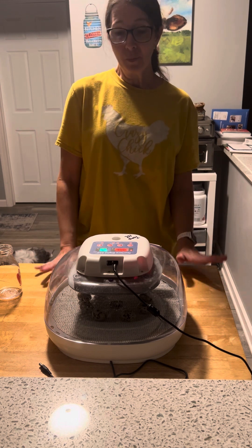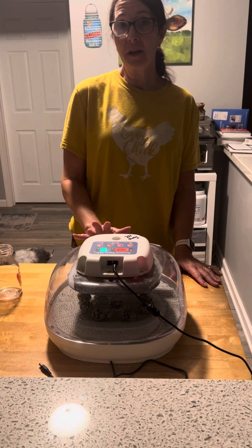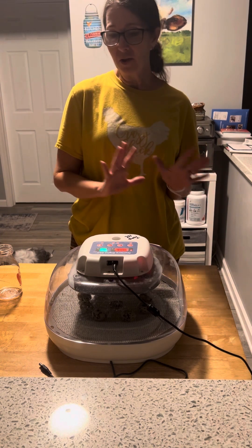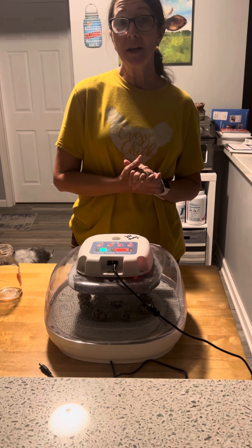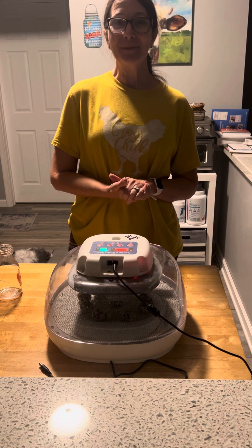This is how we do it with the Nurture Right 360. These are our babies, and hopefully the video wasn't too blurry for you. I hope you've enjoyed it and I hope it's been informative. We'll talk again soon. Thank you. God bless.